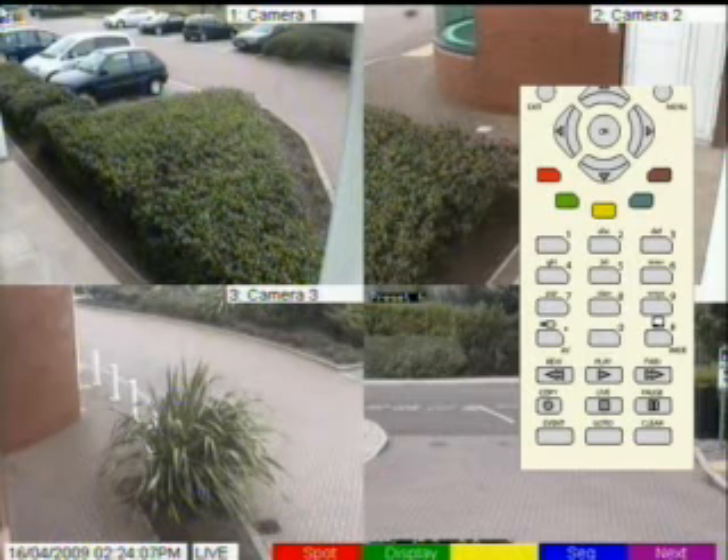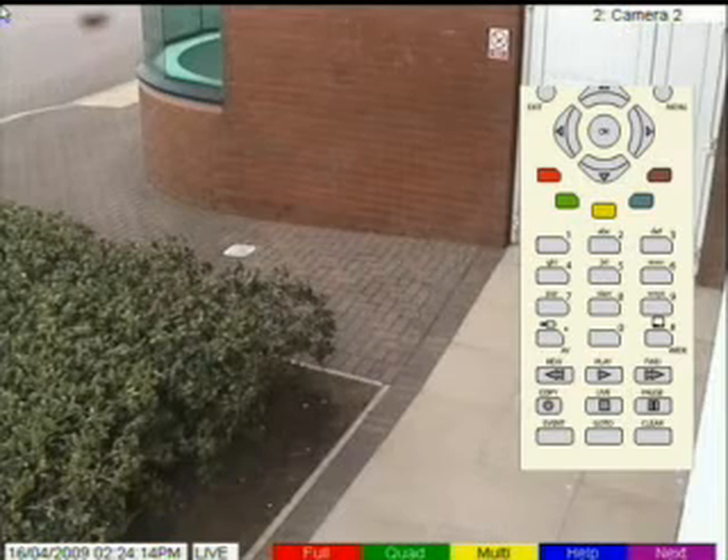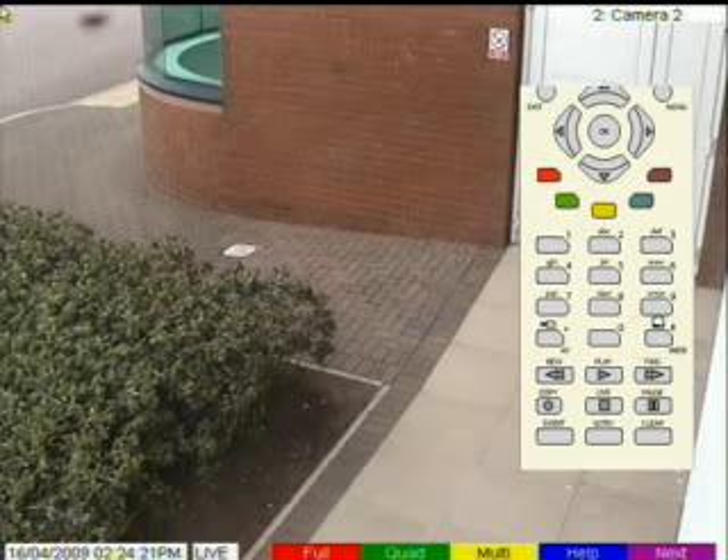Now any camera selections will be made to the main monitor — camera one, camera two. If you're using the infrared remote control, you can press the monitor button to switch between main and spot control. You can also select cameras directly using the number buttons on the front of the EcoSense.